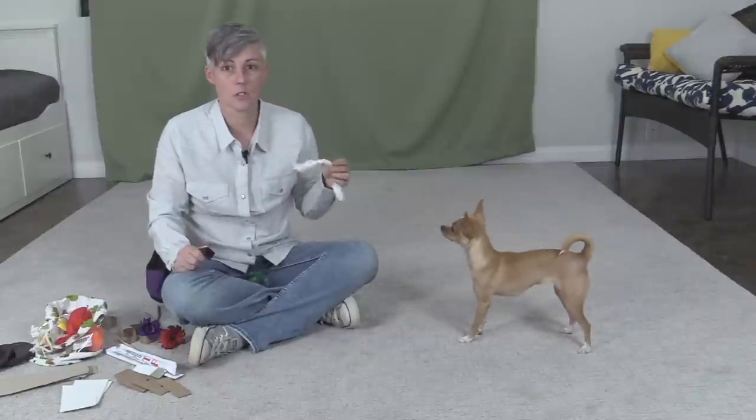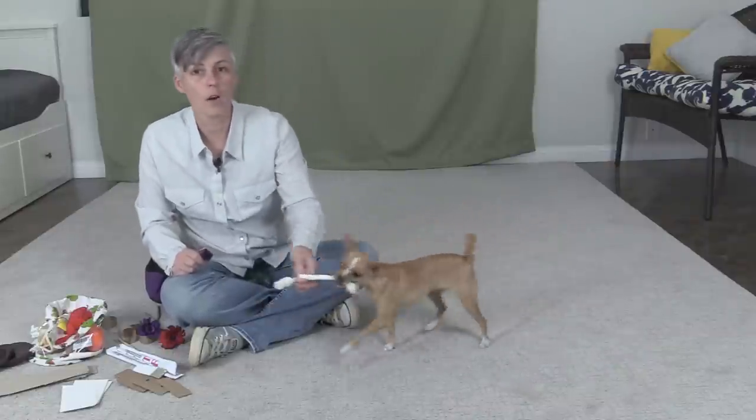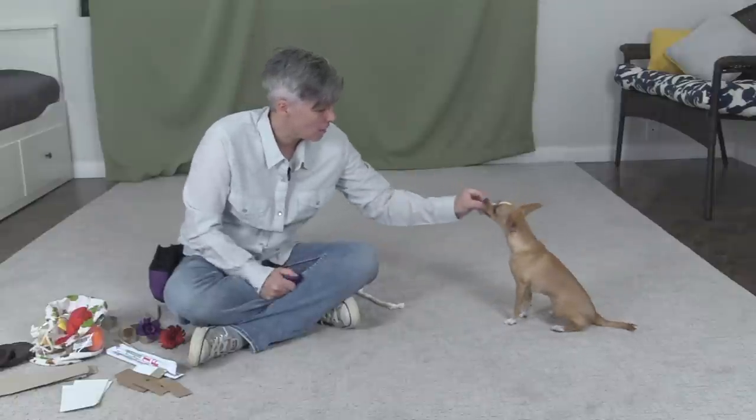I can then start to add a cue. I can say 'get it' for a faster, excited hold, or I can say 'take it,' but she doesn't know that cue yet, so we're going to use 'get it.'